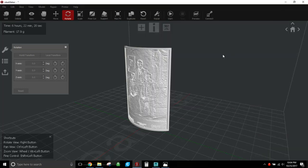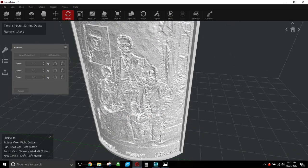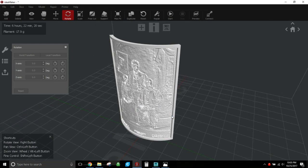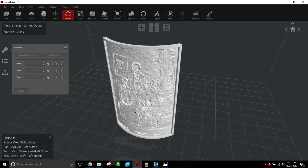A quick video on doing lithophanes using IdeaMaker on your CR10 or whatever other printer you want. This will help you get through how to set it up correctly — at least a good starting base to build a litho profile. This is one I did recently from an old family photo, and through some tweaking I got a pretty decent profile setup that you can adjust easily for fine, medium, or low detail.